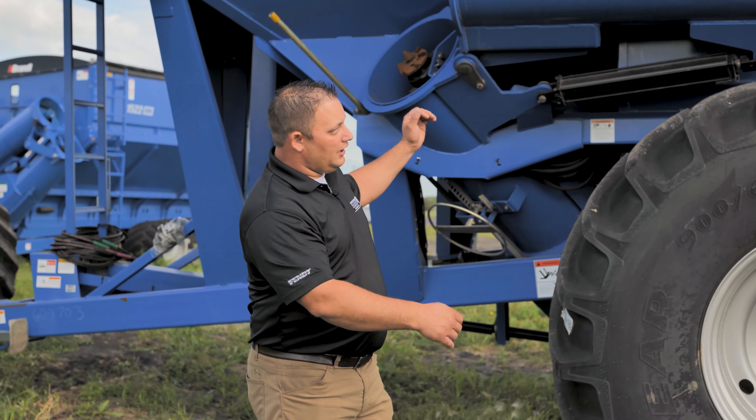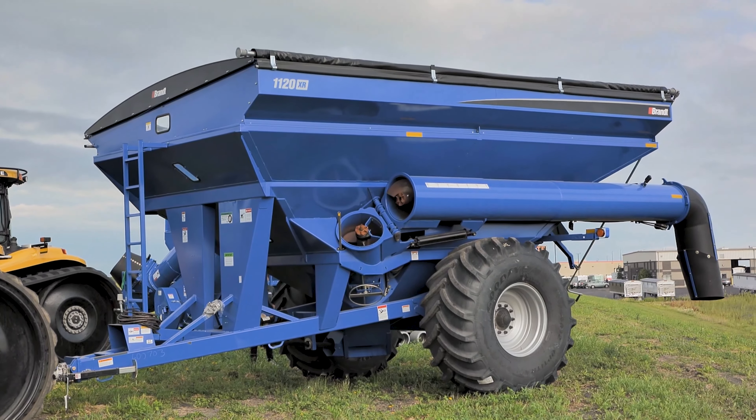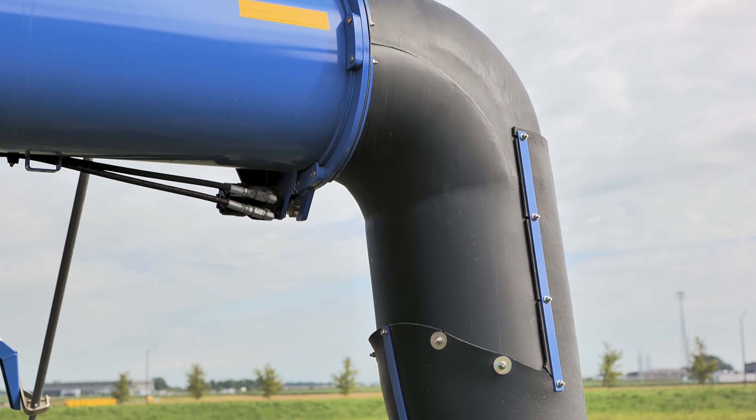You can see along the side of this cart how long this auger is and the kind of reach that you're going to get with it. Moving right to the back, the last part we're going to talk about is this rotating spout.